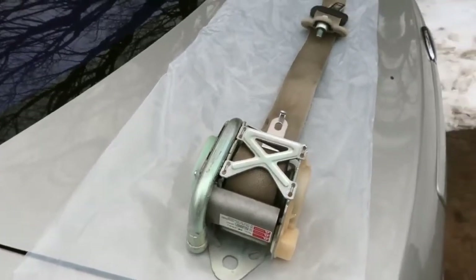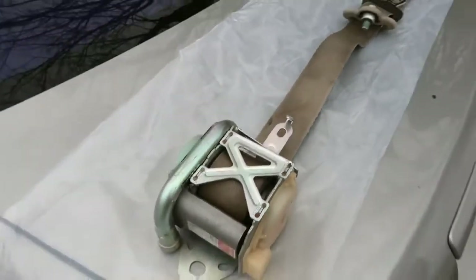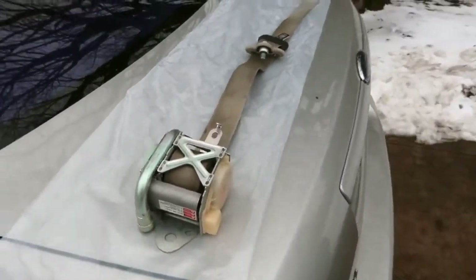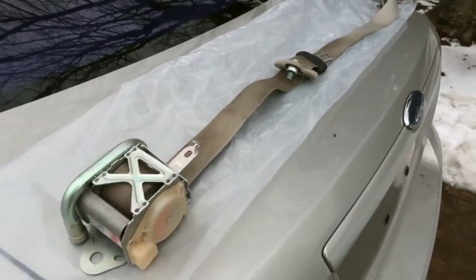When I pulled this out, I shook it to see if those ball bearings were loose, and when I did that the seat belt actually locked. So mine did blow, and this seat belt absolutely had to be reset, fixed, and rebuilt — even though technically it was usable.